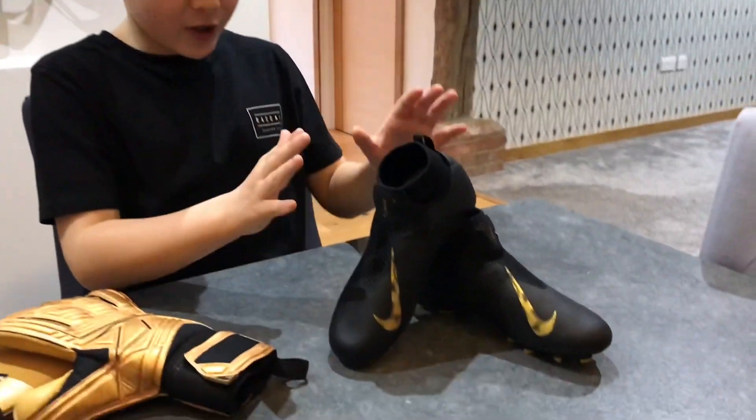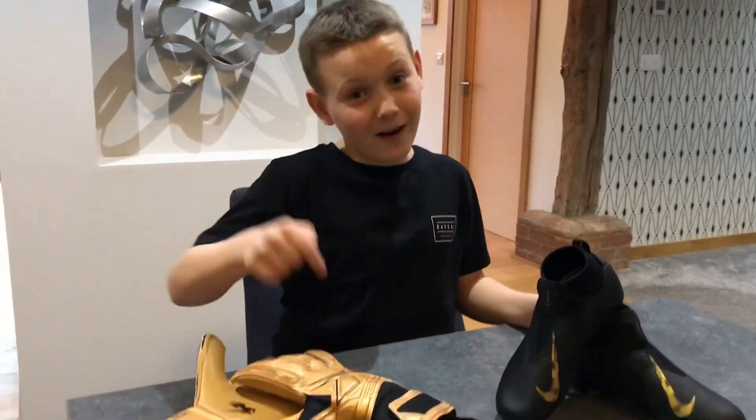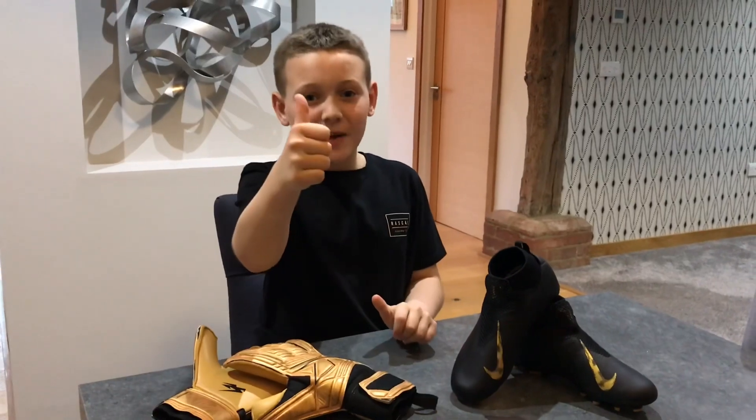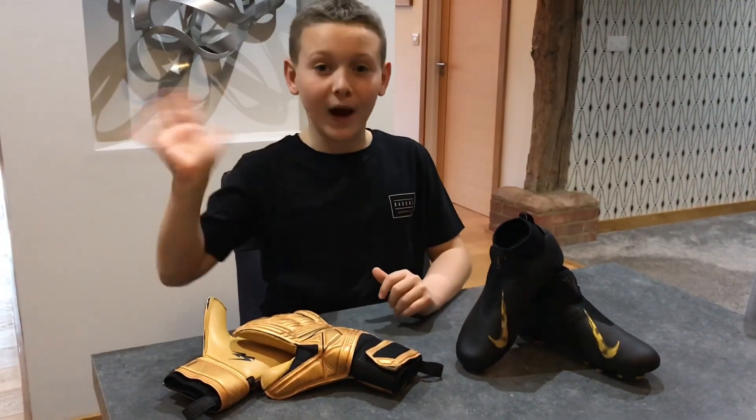I'll leave a link below where you can go and buy these boots. Unfortunately for you guys, you can't buy the gloves though. Thanks guys — if you did enjoy, then hit that like button and subscribe for more. Bye bye guys!